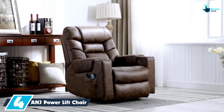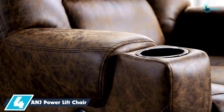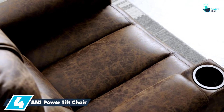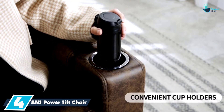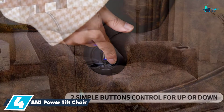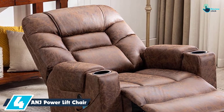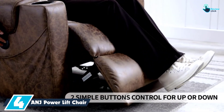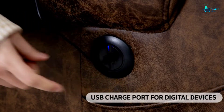Moving on at number 4, we have the ANJ Power Lift Chair for the elderly with side pockets. The recliner chair works by lifting the user up and later tilting slightly to allow for a gentle slide. This way, it will be very easy to get in and out of the chair without stress on the knees and the back. The fact that it has a remote control feature means that it will be very user-friendly. If your loved ones are medically handicapped, these loungers are going to be very ideal for them.